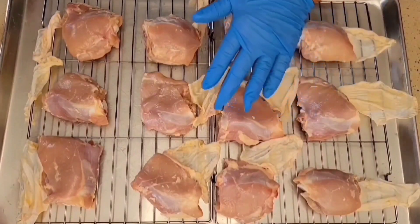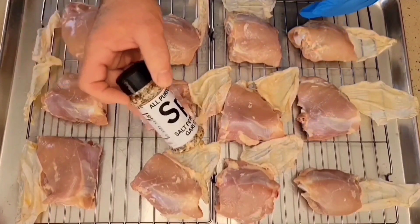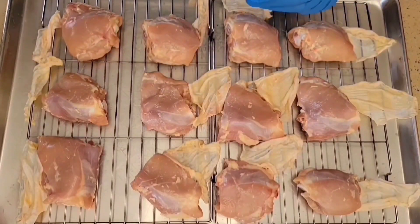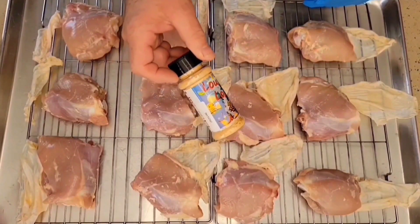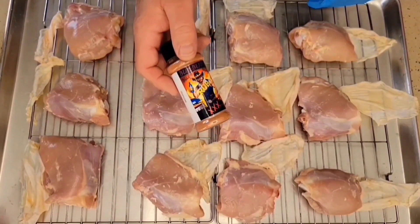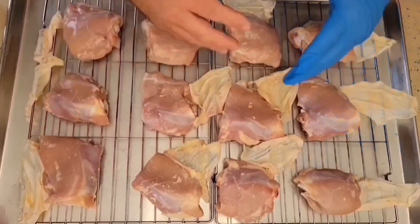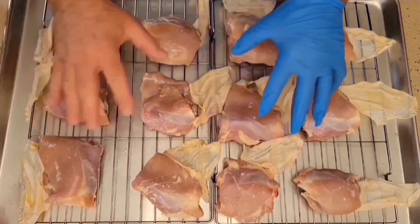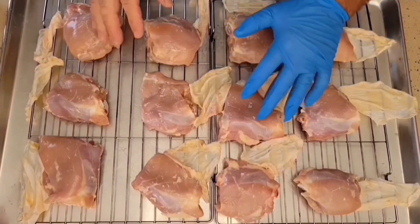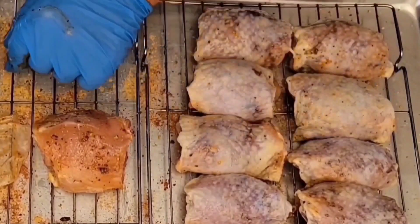We are going to season each of these chicken thighs using a combination of three different rubs. We are going to use our SPG seasoning, then some of our Louie Louie seasoning, and finally some of our Blueberry Black Garlic Rub. We're going to put a nice coating on both sides of these chicken thighs with all three rubs. Then we're going to put our skins back over top, place them back in our casserole tray, and let them sit in the refrigerator for about a half hour to an hour to let that flavor absorb into the meat.